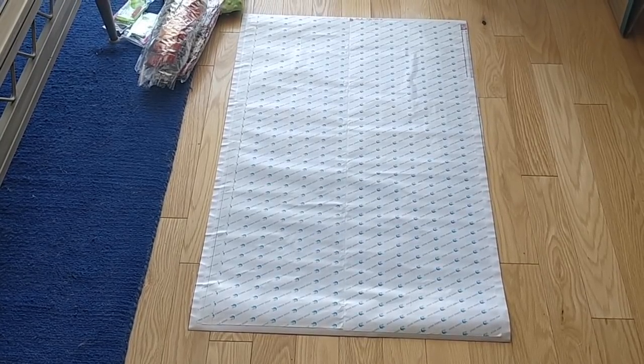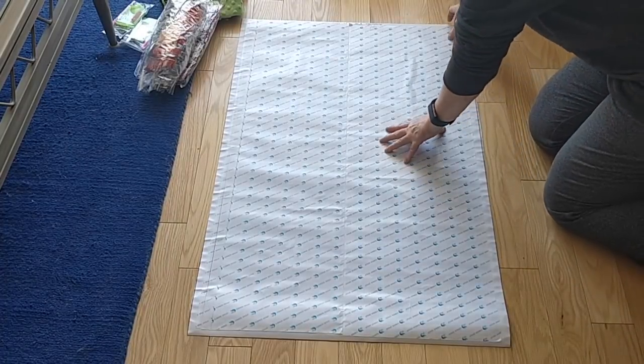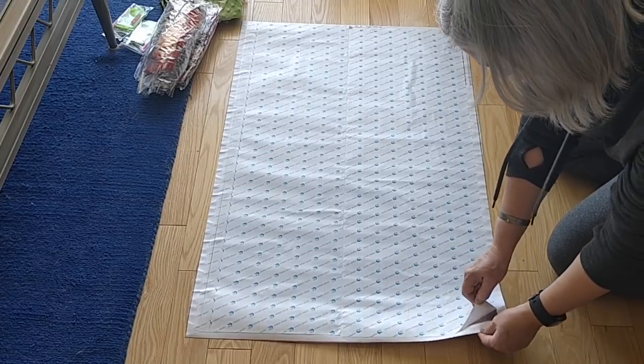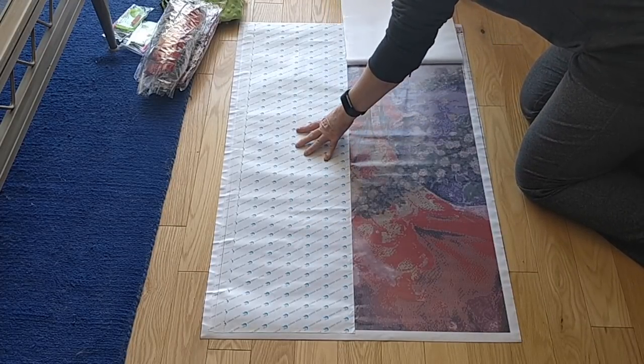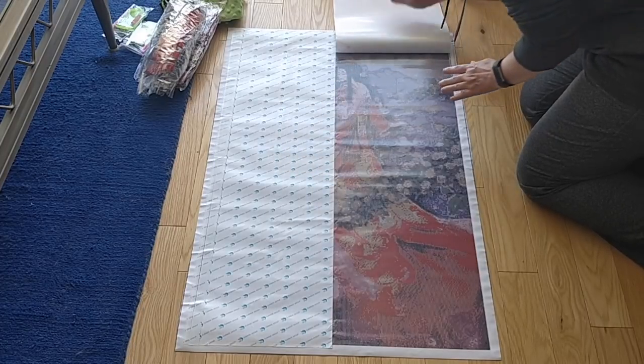So I'm going to put it down on the ground. I'm going to pause you while I reorganize things a little bit. Okay, so I've got it laid out on the floor, and what I'm going to do is pull it up from the bottom to expose the picture.